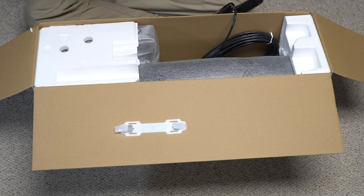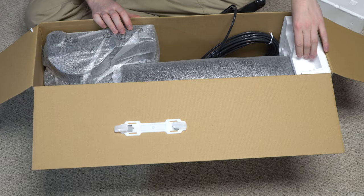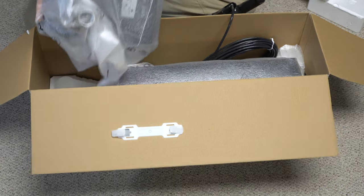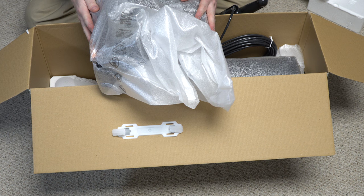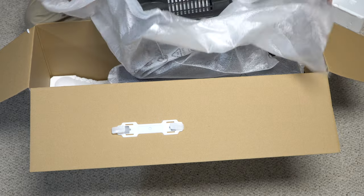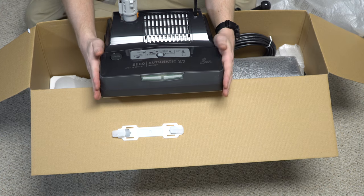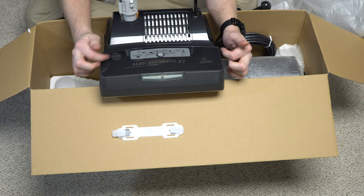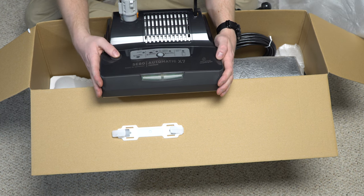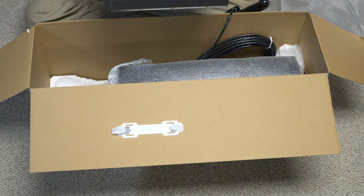I'm going to start just pulling the parts off. I'll pull the hose and wand out. The machine comes packed in Styrofoam. I've got the head of the machine, or the cleaner head right here. I thought this was going to be black, but this is the nice industrial gray color they have. Not what I was expecting, but very cool. We'll talk about the features of this in a second.